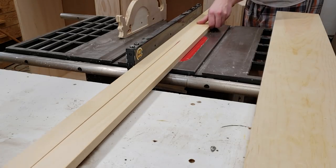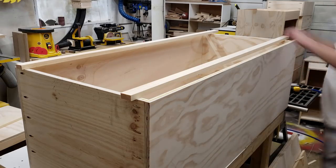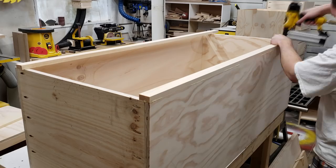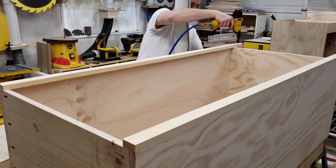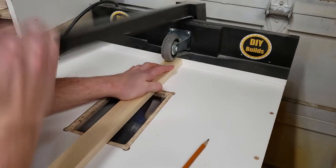I can now rip up some 1x4 material into my face frame pieces, add some glue to the front of the plywood, place my face frame on top, and attach it with a whole whack of 1.25 inch brad nails. The bottom part of the face frame receives a pocket hole on the top of each side for a little bit of extra support.